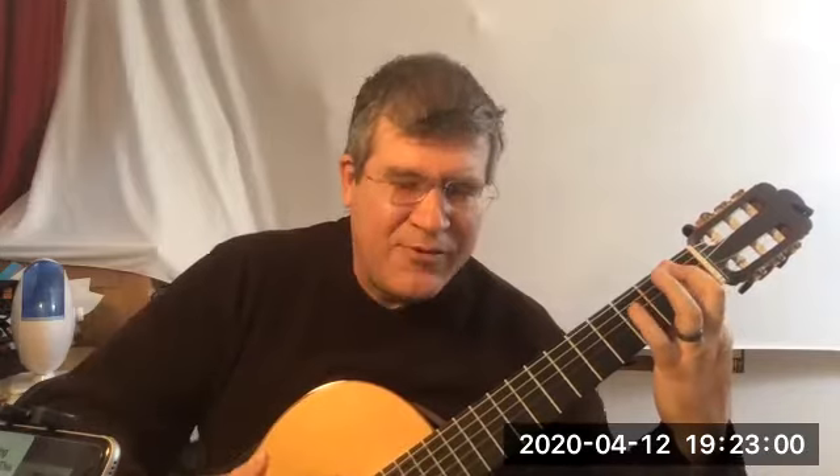Finger 1 sneaks underneath to grab the C sharp. You're holding F, A, D. Try to make that D a little quieter because it's the last note of the measure. And then your F. The trick is not to bar all of the strings — that is a lot of effort and you really don't need all of those notes. You just need the 6th string and the 1st.